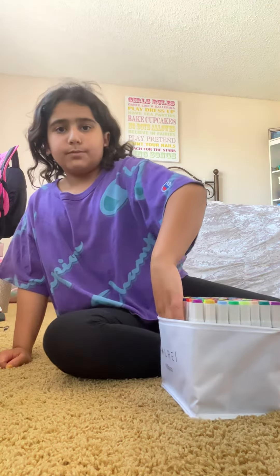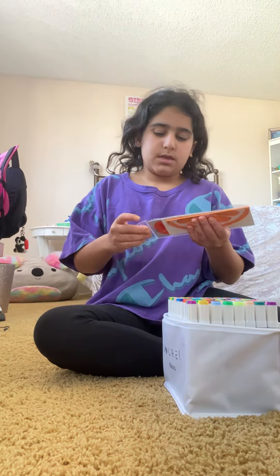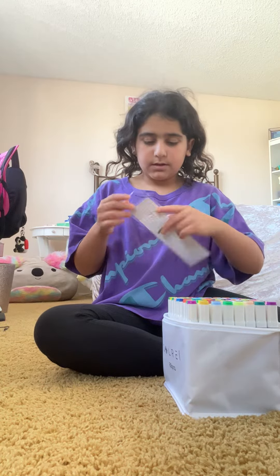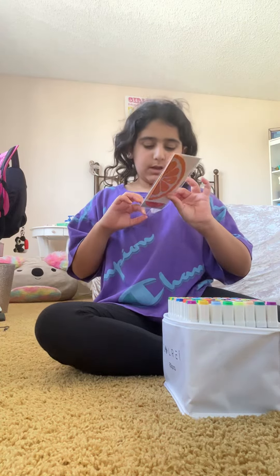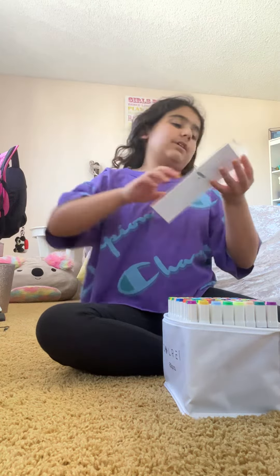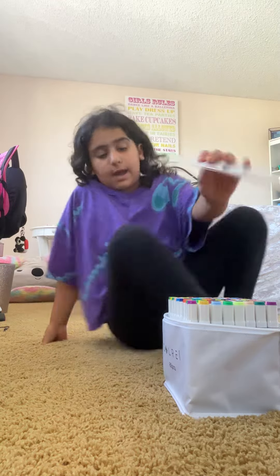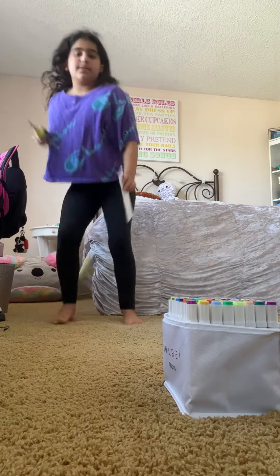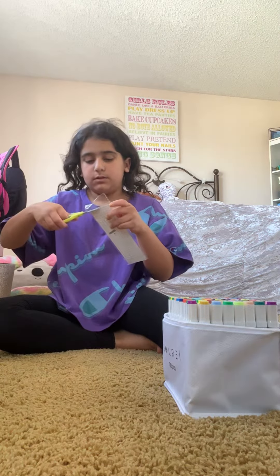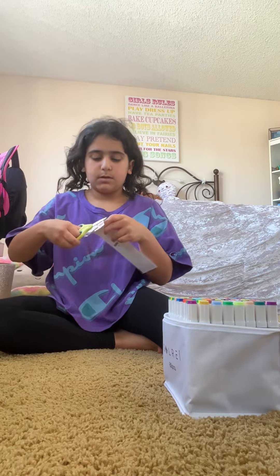We're gonna check them — there's like a color chart in here and I'm gonna color that. I don't have any other coloring pages that would go well with this, so I'm gonna get the scissors and try them out.